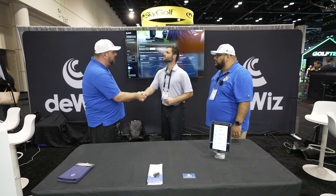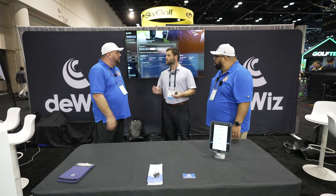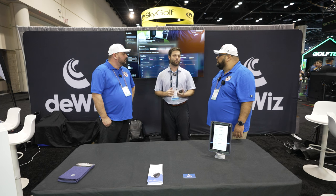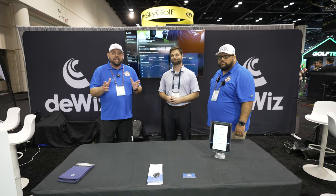Lots of technology packed into a little device for sure. Well, awesome — appreciate you, Matt, thank you so much. If anyone at home wants more info, TheWizGolf.com is where you can find them. You can also follow at TheWizGolf on Instagram, Facebook, and YouTube. Of course, if you have any questions, reach out to Roland at MyGarageGolf.com. Until the next time, as always, keep on golfing — see you guys on the next one.